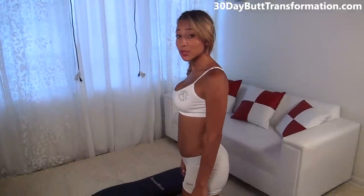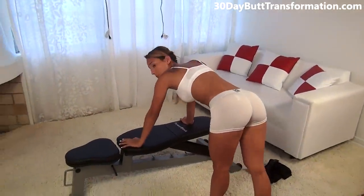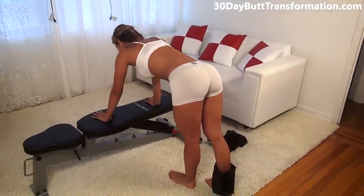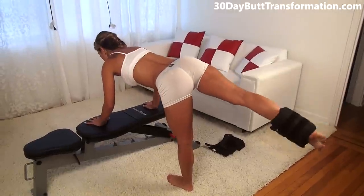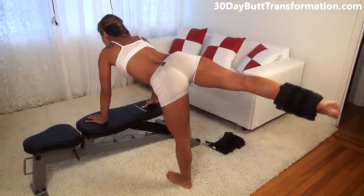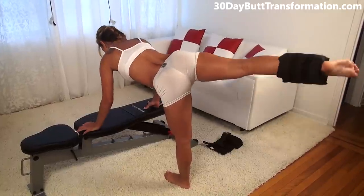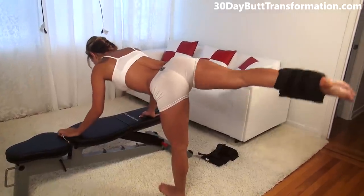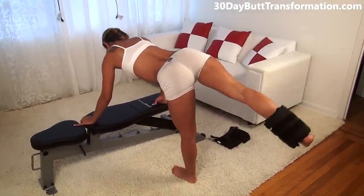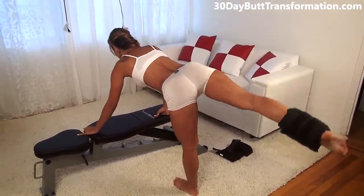The next exercise is one where you're going to be on the bench and you're going to be bouncing at the top. This one's really great to isolate and hit your butt. Make sure your back is straight and your arms are here. You're going to lift up your leg and bounce at the top like this 20 times. You should really feel this working your butt. Make sure you really squeeze every single time, with your foot flexed and straight out behind you.